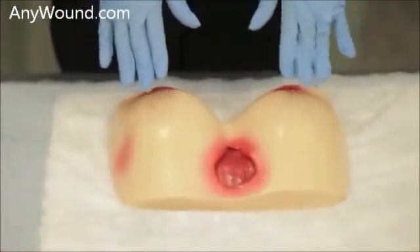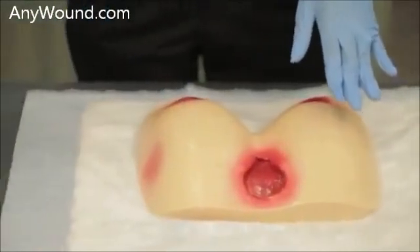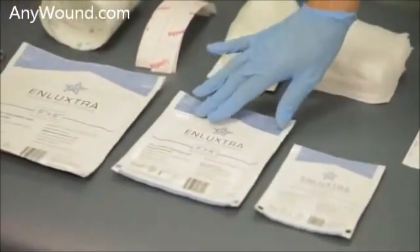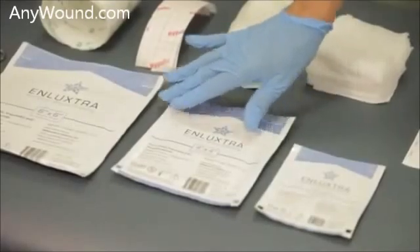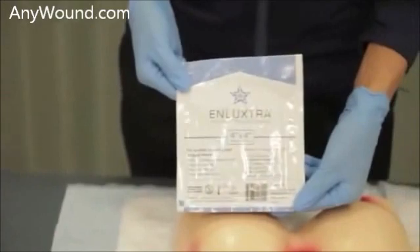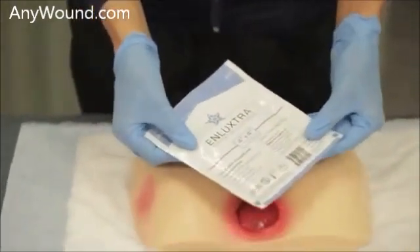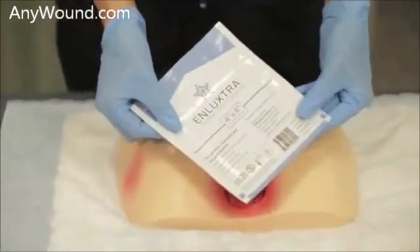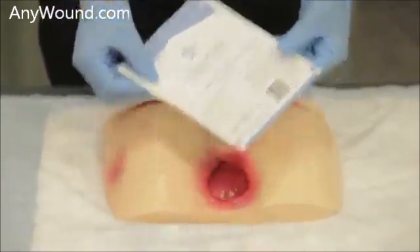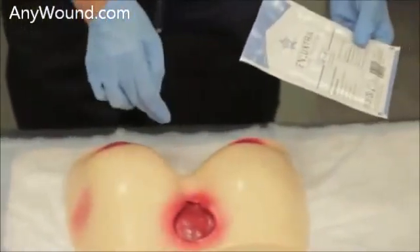The next process after preparing the wound bed is, based on your measurements, selecting the best size of Enluxtra. On this particular wound, a 4x4 would be adequate placed in a diagonal area, covering all outside borders.